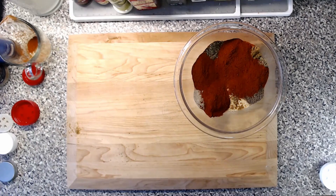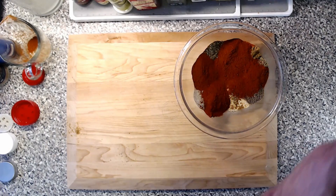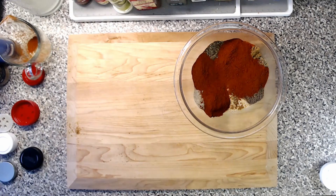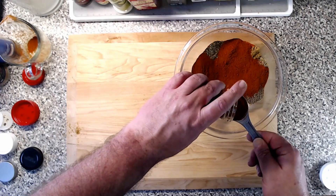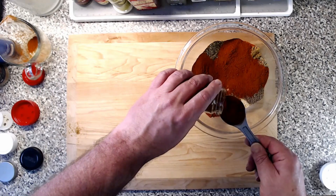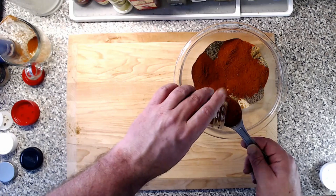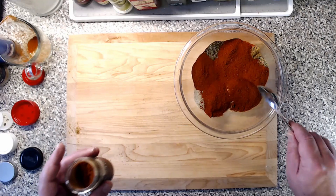Last but not least — almost missed the most important one — and that's your cayenne. That's your heat. This is a big mix and will get you many recipes out of it, but we are using a full tablespoon of cayenne pepper because you want that heat. If you have spice lovers, amp it up. This will be spicy, but depending on how much seasoning you put on, it'll also be pretty good for a general audience. So we'll throw that in there.